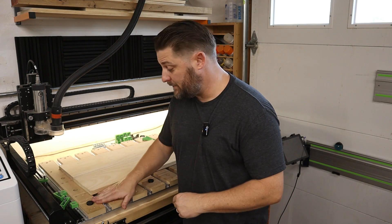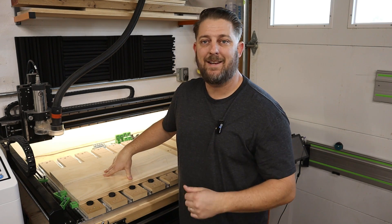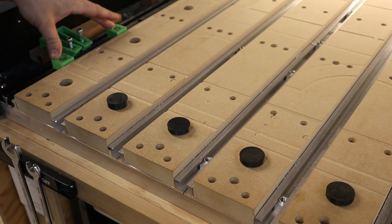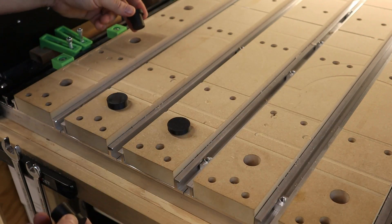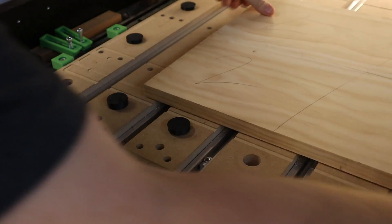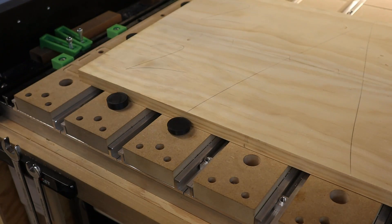So with these dogs and my stops, I always have an easily referenceable X and Y zero point. If you don't have these green stops, another thing you can do is take two of these dogs and move them up into this vertical orientation — and now you have your X and Y reference point.